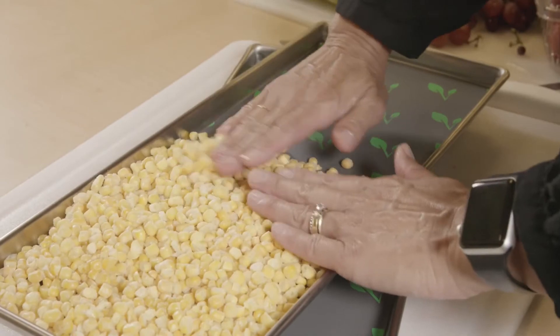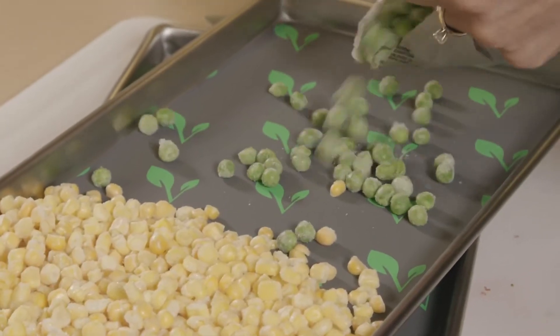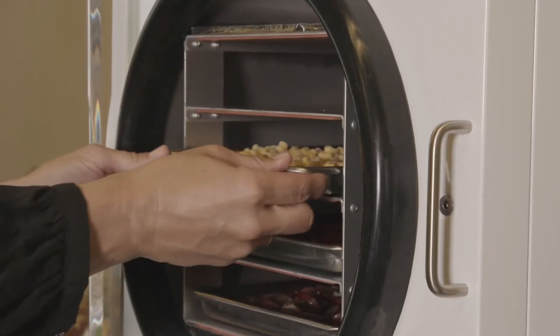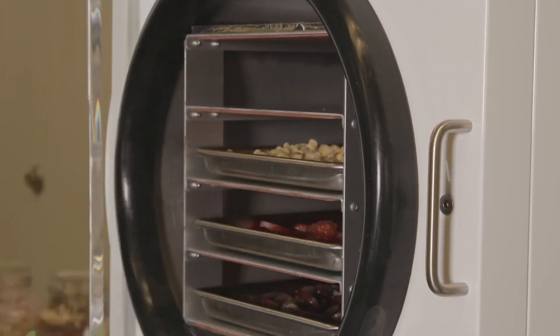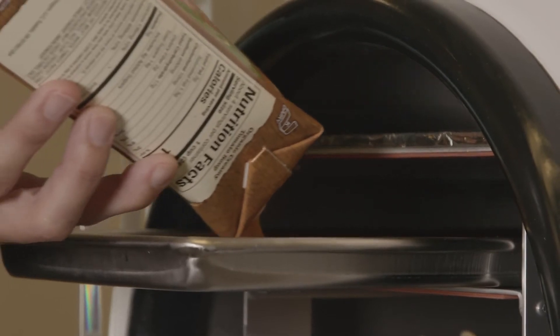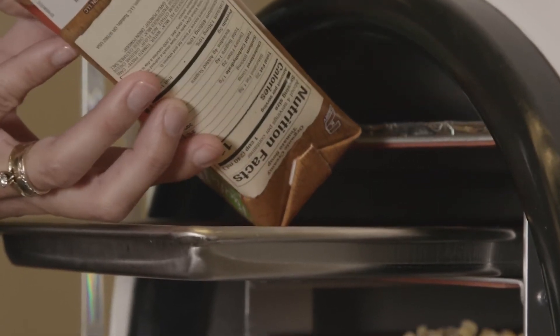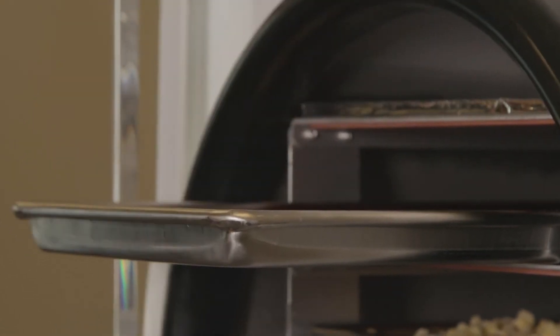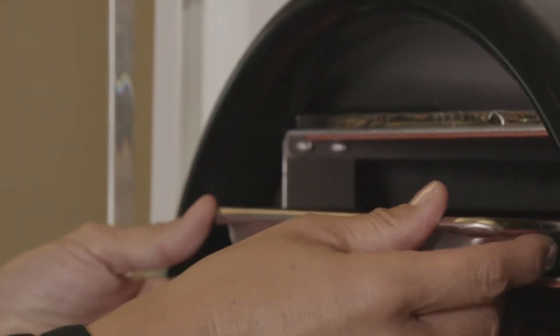However, peas, corn, and herbs might be an exception. Go ahead and slide the trays into the unit. If you're putting in a runny liquid like soup, eggs, juice, or milk, it's best to slide the empty tray most of the way into the freeze dryer, pour the liquid into the trays from the pitcher or container, and then gently slide the tray in the rest of the way.